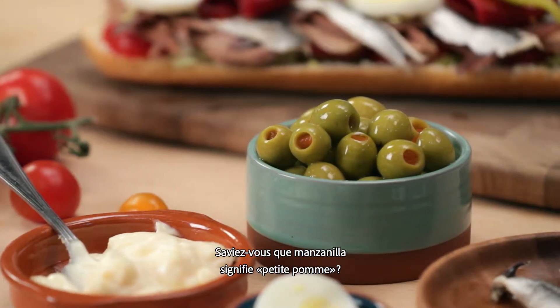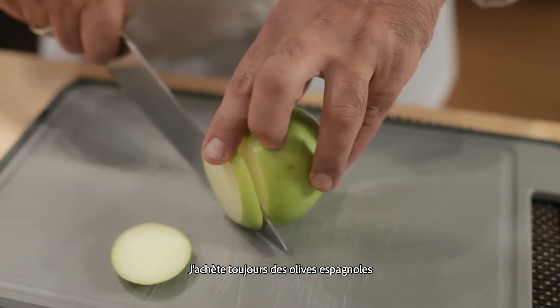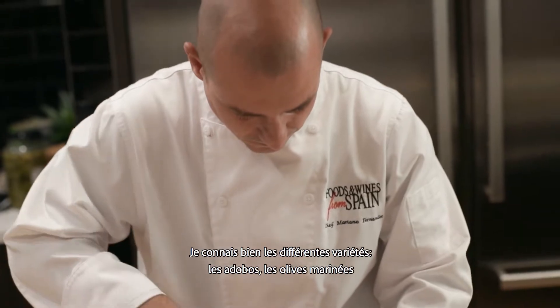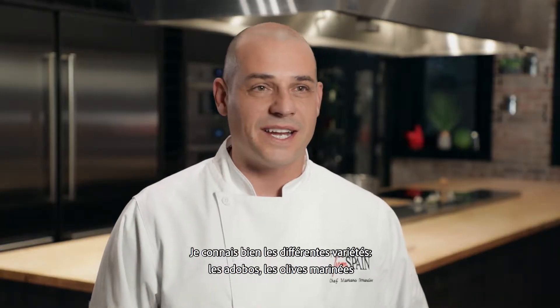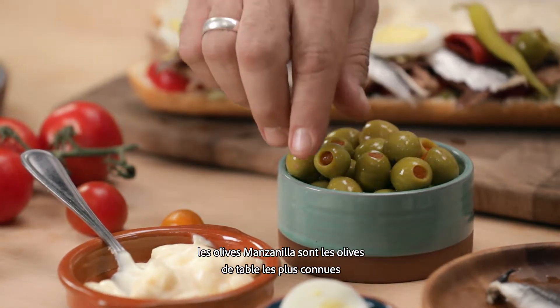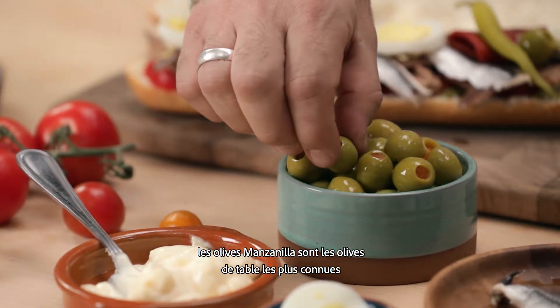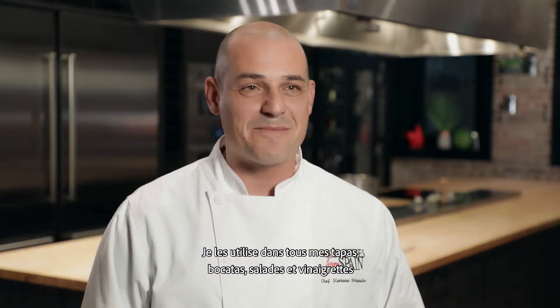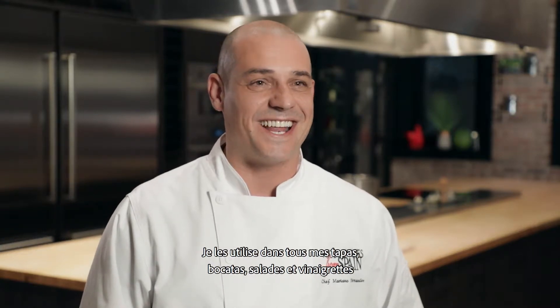Do you know manzanilla olives mean a little apple? To be honest, I always buy Spanish olives. I'm so familiar with the different varieties, with the adobos, the marinated. Manzanilla olives is one of the more popular table olives. I use olives for almost everything — tapas, bocatas, salads, vinaigrette.